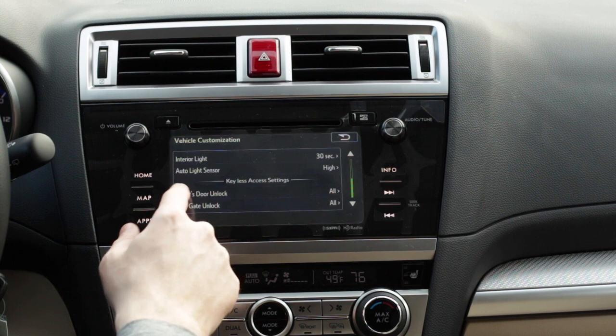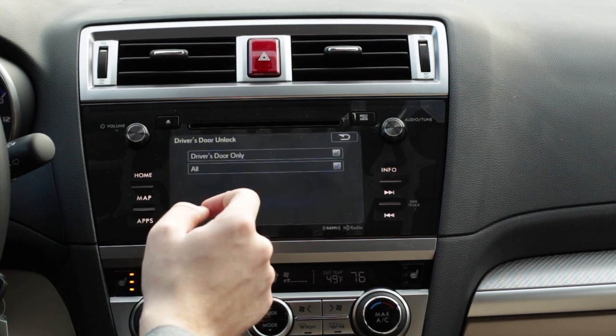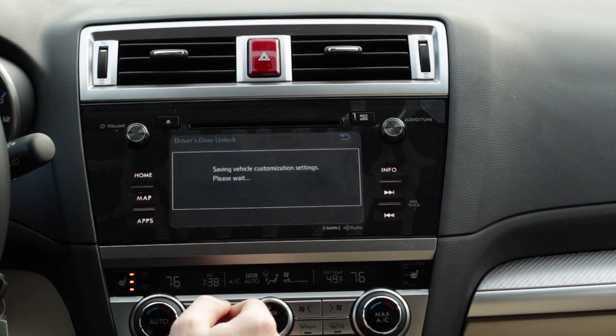Right now by default, driver's door unlock and rear gate unlock are both set to all. What this means is that when you unlock the door, it's going to unlock the whole vehicle. If you want to just do the driver's door unlocking with the key, that's how you change the door lock settings on your Subaru.